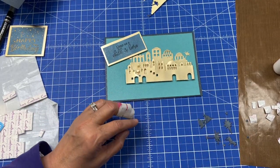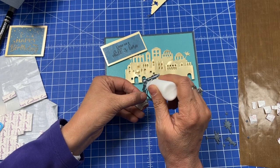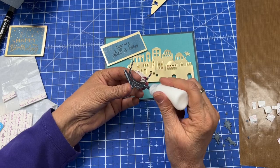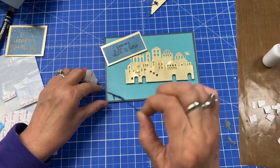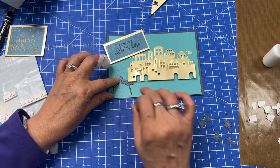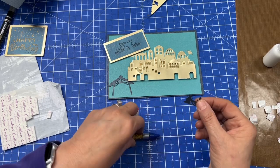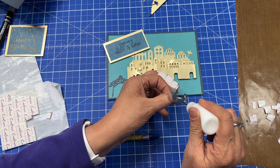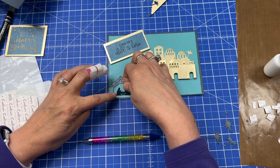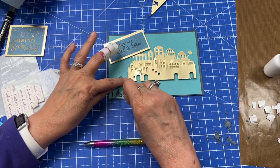Now I have my pieces — this is the stable — and I'm just going to use some tacky glue to put that on. These are little bitty pieces. I think I'll put this right here on the edge of town rather than over here. Then Mary and Joseph — I'll just pick them up. These little pieces are a little hard to pick up. Okay, put Mary and Joseph at the stable and make sure I get them even. There we go, even.